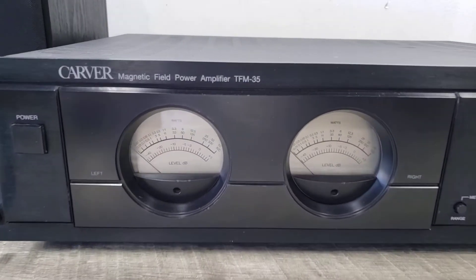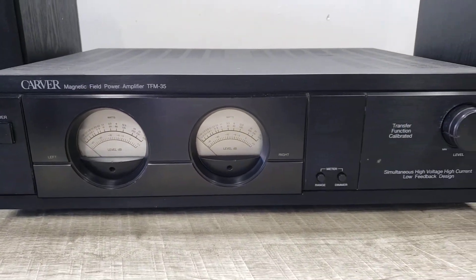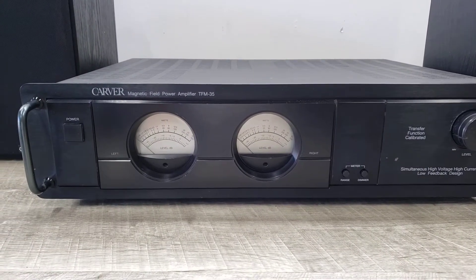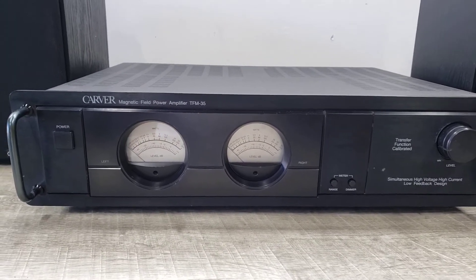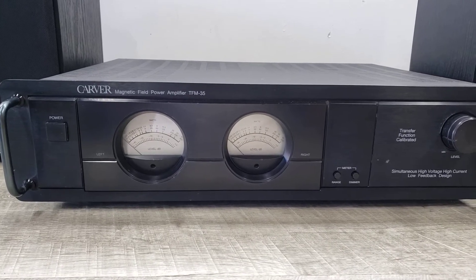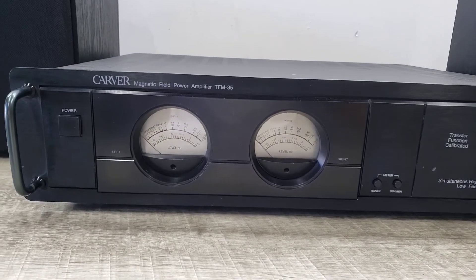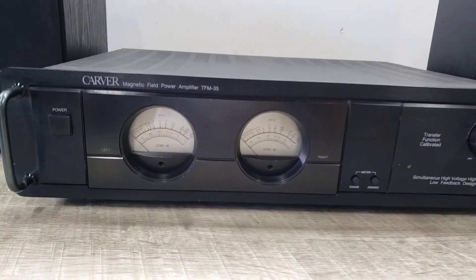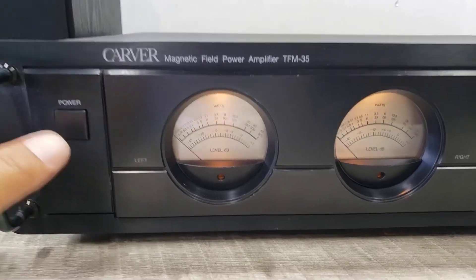Here is a Carver TFM35 power amplifier. These units came out in 1991. It's got a power rating of 250 watts times 2, and 700 watts in mono configuration, at 8 ohms. This unit is currently connected to a CD player to show you how it's functioning, with a couple of bookshelf speakers connected to it.